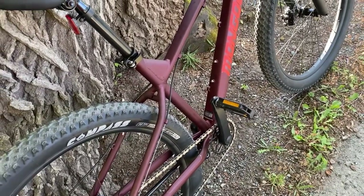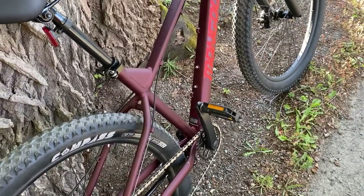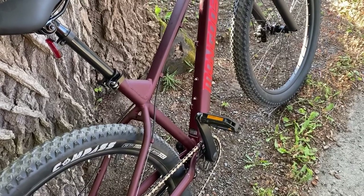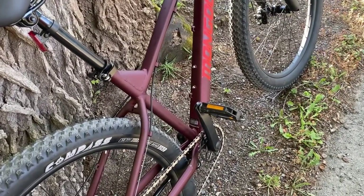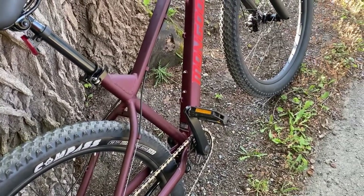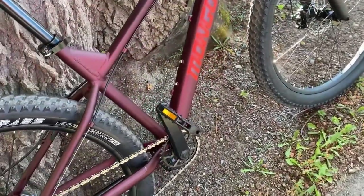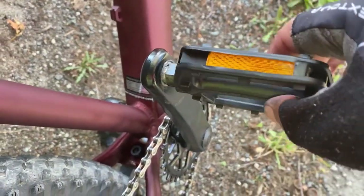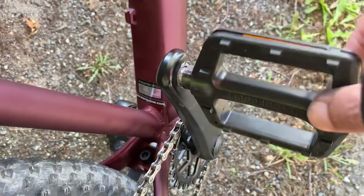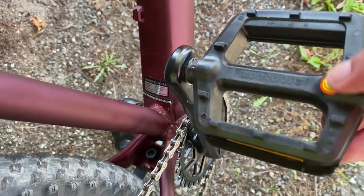First time taking the bike out — I was planning on going to a park called Essex Park, one and a half miles away from where I'm staying. I made it one mile. At the half-mile mark I thought, man, this crank is cheap — it feels like it's bent — and it kept getting worse.